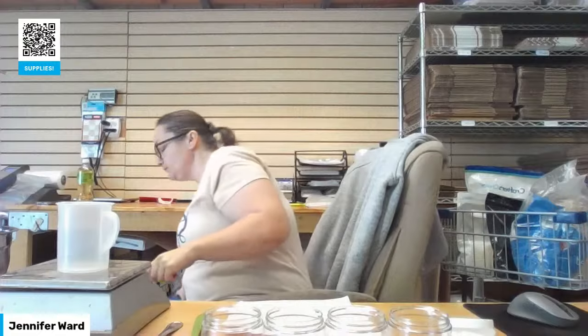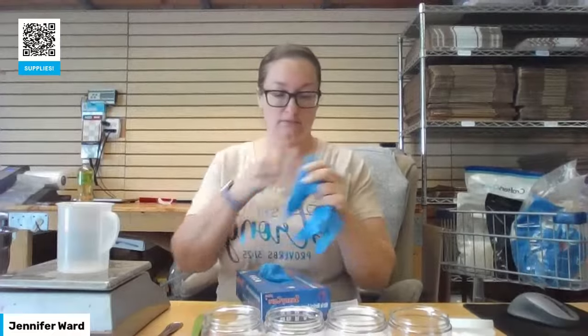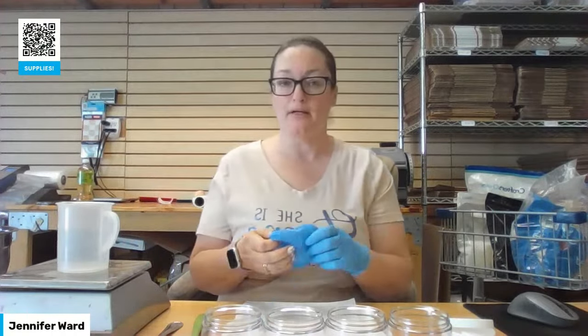For the butters, I decided to just do mango butter. The butter you use can be any kind of butter you want. I'm using mango butter — it's a semi-hard butter. It's not super hard like cocoa butter, but it's not super soft either.